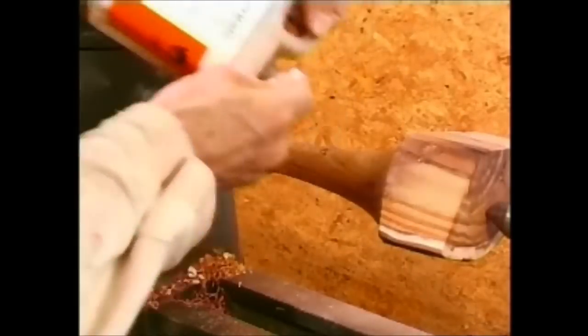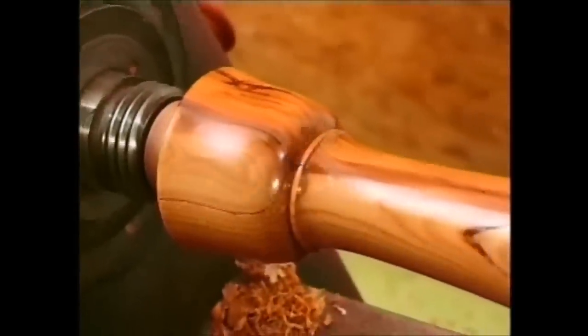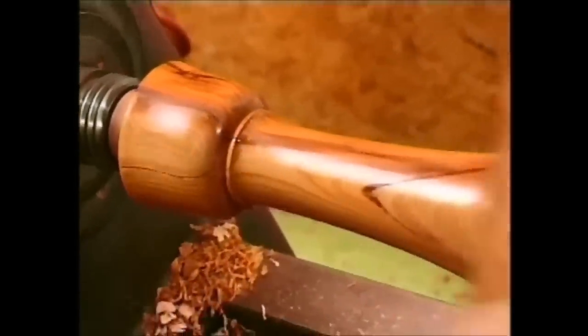Choose your polish carefully. For softer woods, I would use a shellac sanding sealer and wax. This is a low-maintenance finish that quickly looks good.